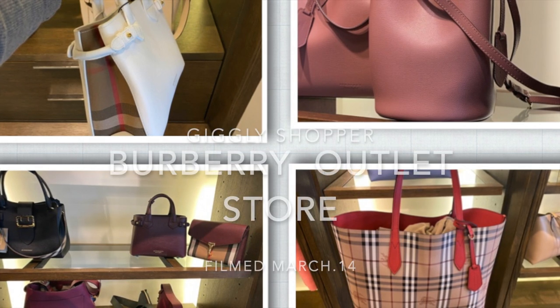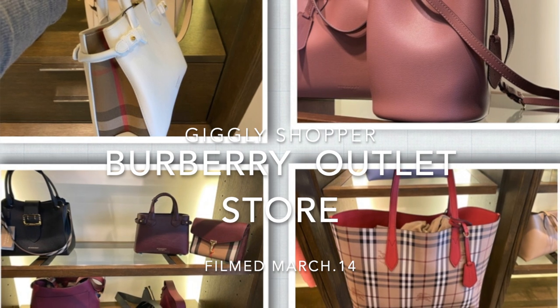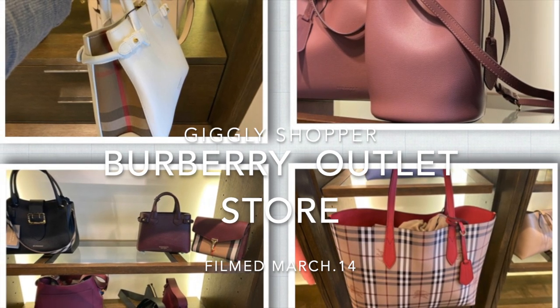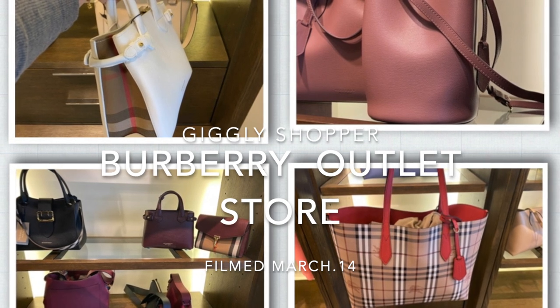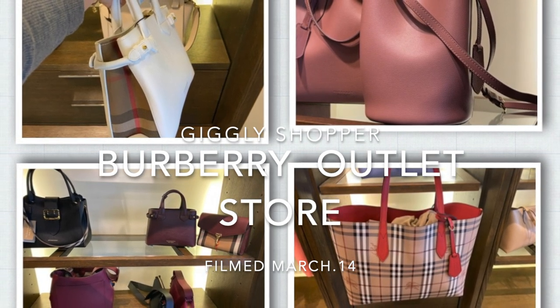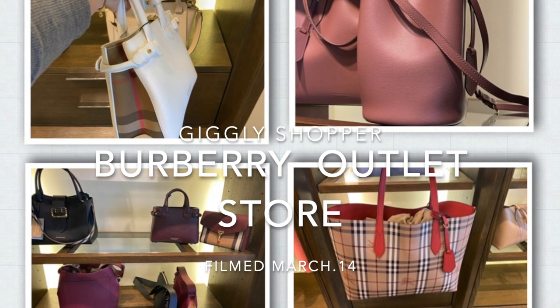Hello everyone, welcome to Geekly channel. Today we're going to check on a Burberry outlet store. This is filmed before the stay home order during the pandemic. Instead of looking at every single bag in the store, I'm only going to focus on 4 bags for style of the bag today.